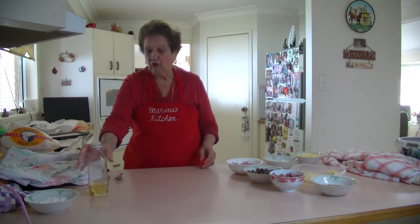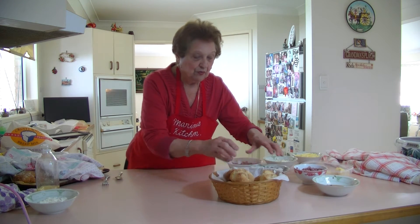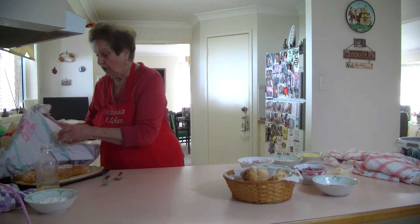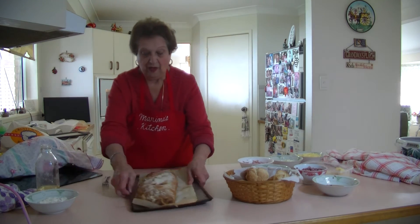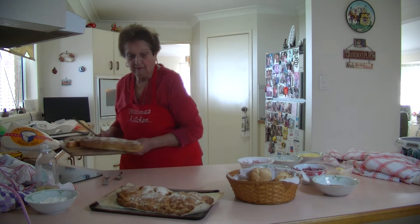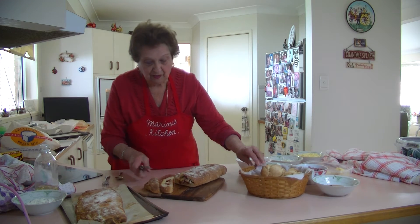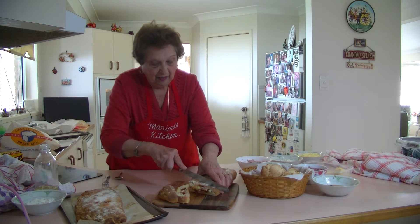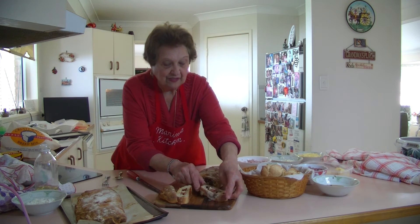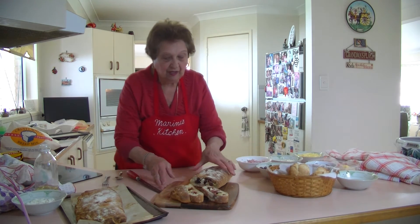So with a kilo of flour you get these beautiful bread rolls — so lovely and yummy — and two of these loaves. That's what a kilo of flour gives you. Look at that cut loaf — you think you've got a lot of filling in it, but you really haven't. That's how it is. It's got lovely olives, cheese, and ricotta filling all the way through. It is absolutely beautiful.